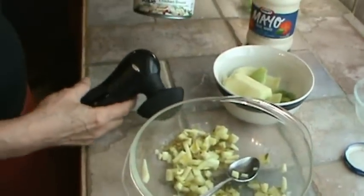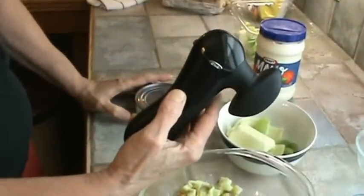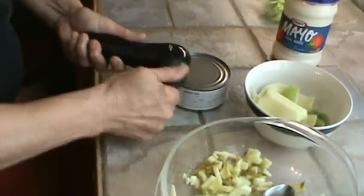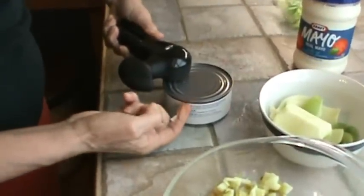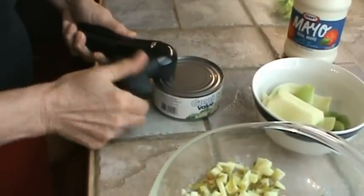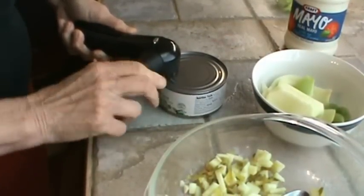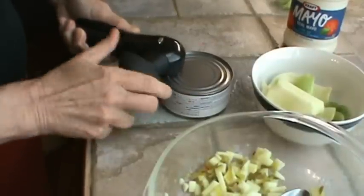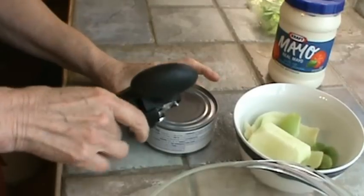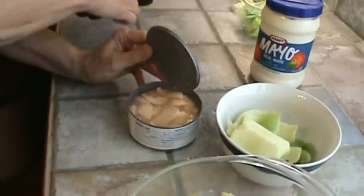Now I'm going to open up the chicken breast using my trusty can opener that my husband got for me — it works really well. What it does is separate the can right where it's kind of glued, so you don't get any juice on your can opener and you never really have to wash it. Just go all around until you hear it go loose, then put the hook on the can and lift it right up.